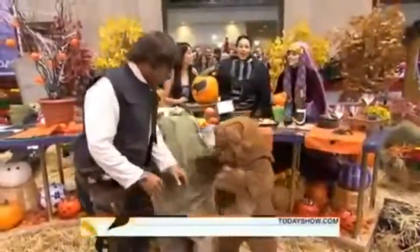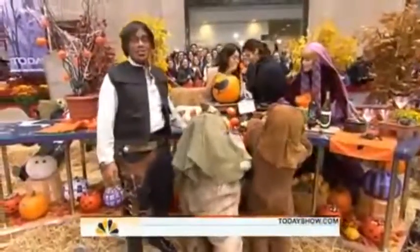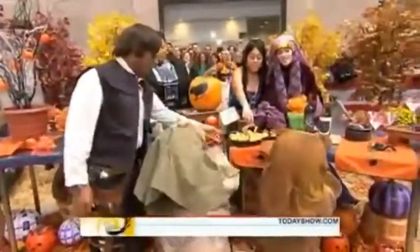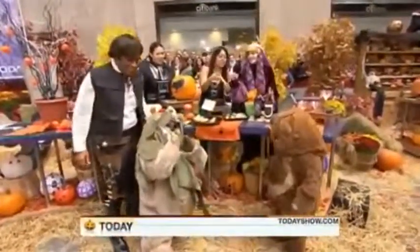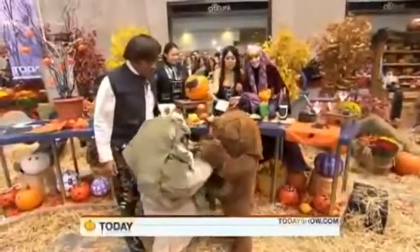This is what it's going to be like on Halloween, ladies and gentlemen. Try to make sure your kids don't have too much candy. These are called mummy dogs — this is such an easy last-minute idea. They're just hot dogs wrapped in a crescent roll, and then little cloves or capers for eyes. He's actually eating one — they love them.